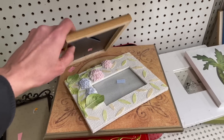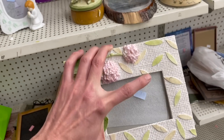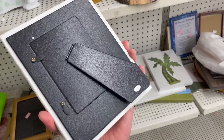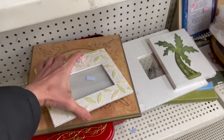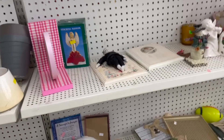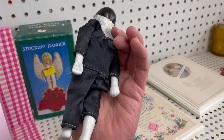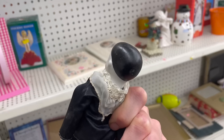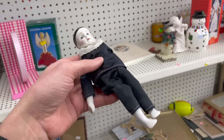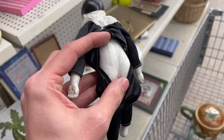I wanted to look at this — it's pretty. Are those lilacs? Made in China for $1.99. I wonder if that is antique. I don't think it is — that would definitely be discolored.